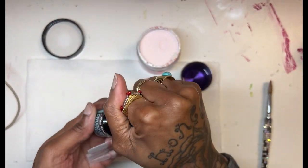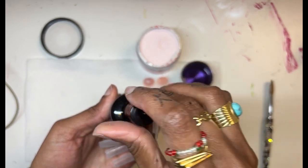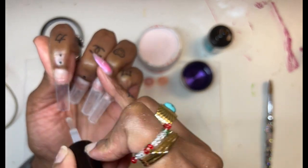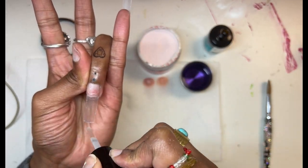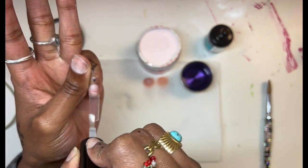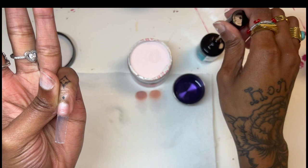So here I'm going to go in with the Mia's Secret primer. And I do like to apply that all over my natural nail and the nail tip, just so that you can get some adhesion on the nail tip as well. So I apply that on all nails and then I go in and redo it right before I lay the acrylic bead.